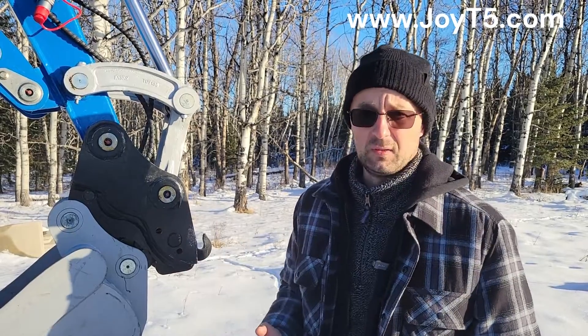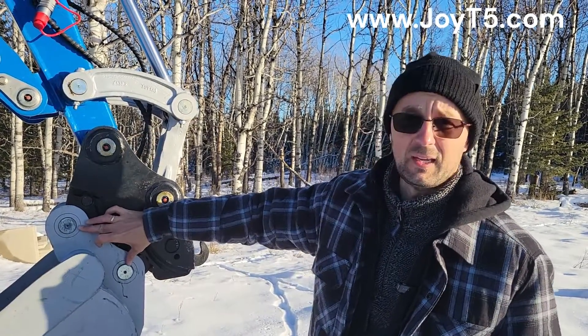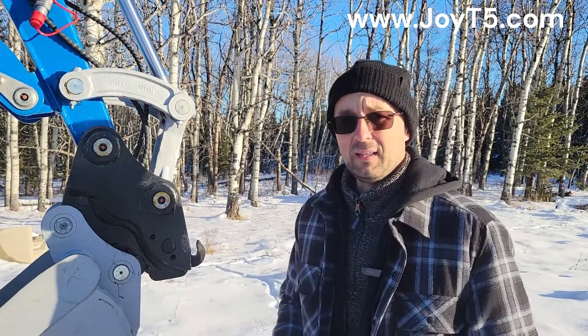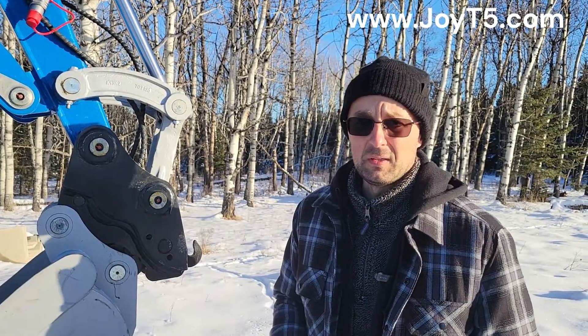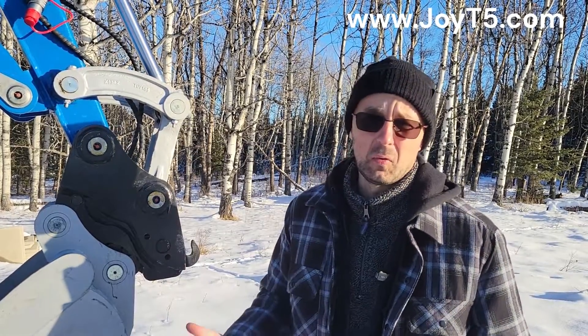On this machine specifically, here we have 20 centimeters, here we have 18 and a half — and that's totally fine because this center-to-center distance can actually be arranged so that it will work with your machine.